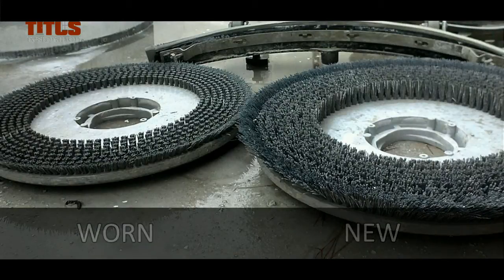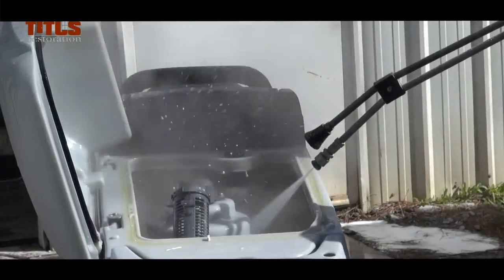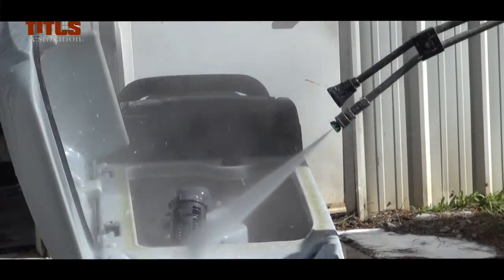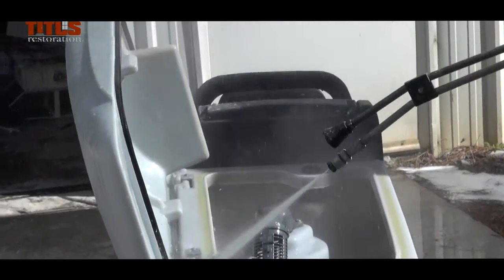Always make sure the brushes are not damaged or worn before going out to a job. Remember to keep all your machines in perfect working condition and clean them after every job. Always be ready for the next use.